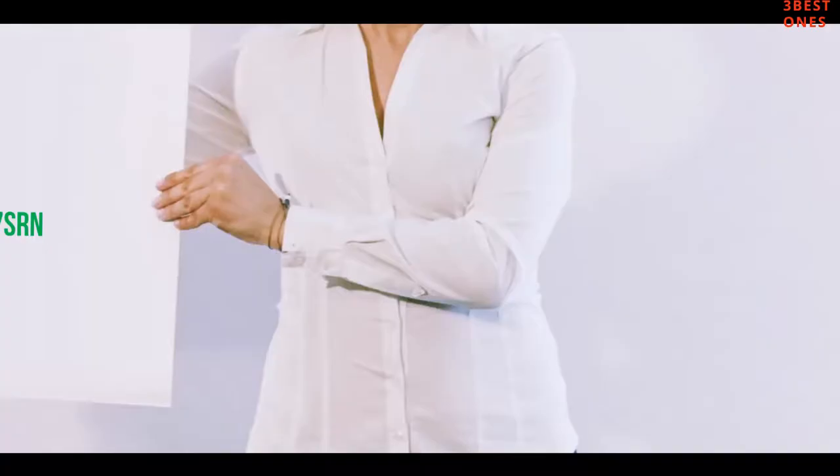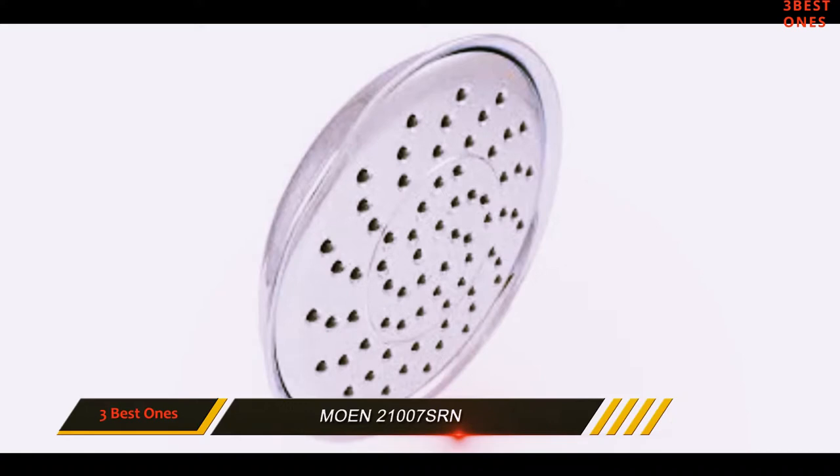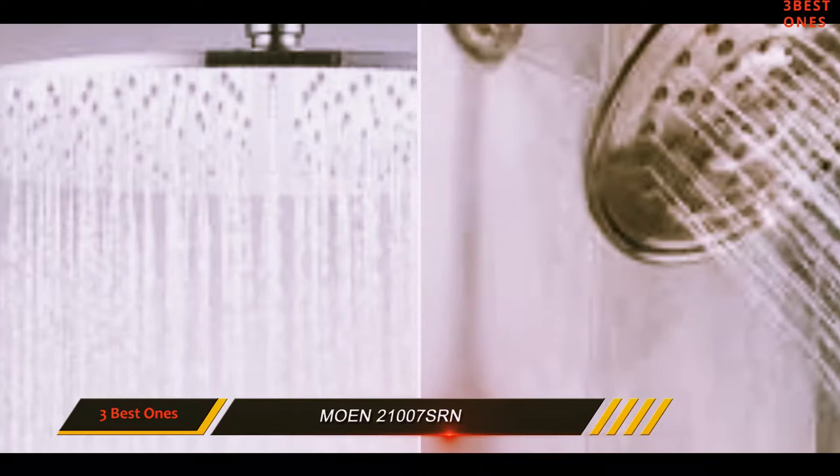Coming in at number 2: the Mone 2107SRN. The Mone Vitalize is our most affordable choice in the rain shower category. It's not actually the least expensive option on the market, but we think it's the least you can spend for a really solid fixture in this style. The Vitalize might not have the finesse or ruggedness of a higher-end fixture, but it gives you all the key elements of the rain shower experience for a very low price.